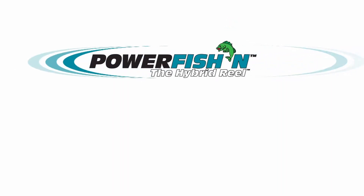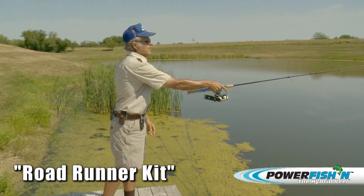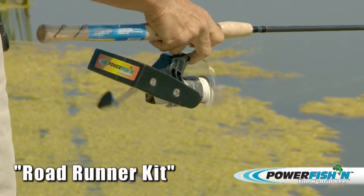Welcome to fishing with the Power Fishing Pro Hybrid Electric Fishing Reel, with Dan Galusha, inductee to the Freshwater Fishing Hall of Fame. Today, Dan will be demonstrating the Roadrunner Kit using the Power Fishing Pro Reel.